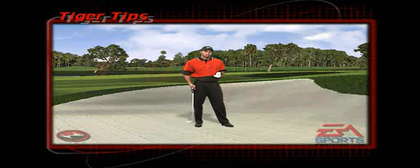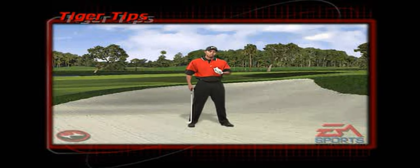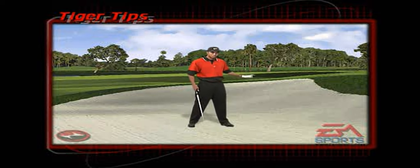Hitting a bunker shot, first of all you have to open up your stance which is left of the target. Lay your face wide open. From there, as you take the club back, try and cup your left hand as much as possible at the top of your golf swing, and from there go ahead and swing left of the target.